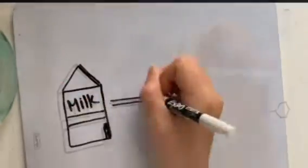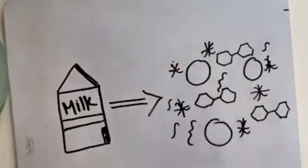Cheese — that's right. Cheese fermentation begins with milk, a suspension of fats, proteins, lactose, and minerals in water.